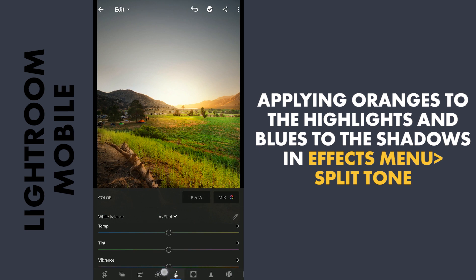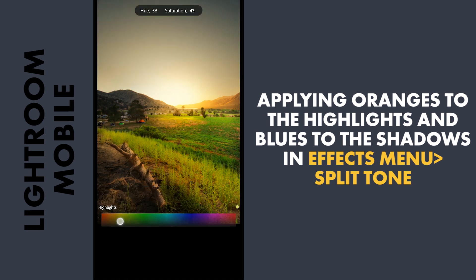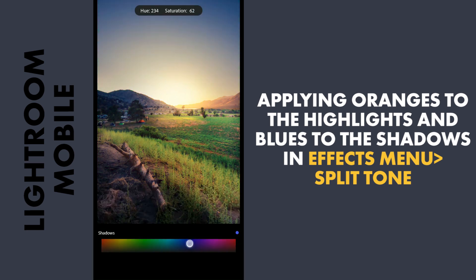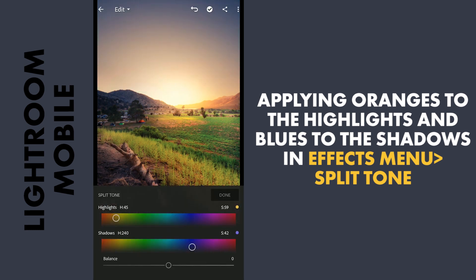Next I will go to the split toning — that is the FX menu. Split tone: I will apply some yellows to the highlights and blues to the darker parts, that is the shadows. A little more orange to the highlights, and apply this.